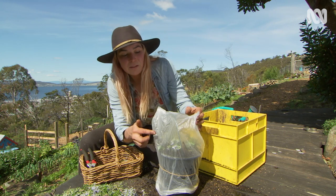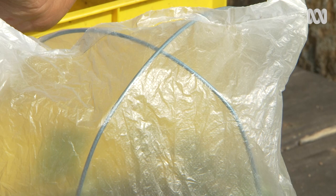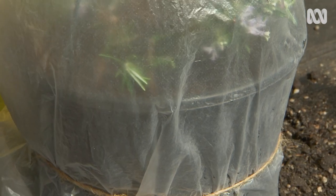After a few hours you'll see lots of condensation build up on the inside of the plastic bag. That means there's enough moisture in there and you don't have to irrigate every day. As soon as you see it dry out, that's when you need to water.